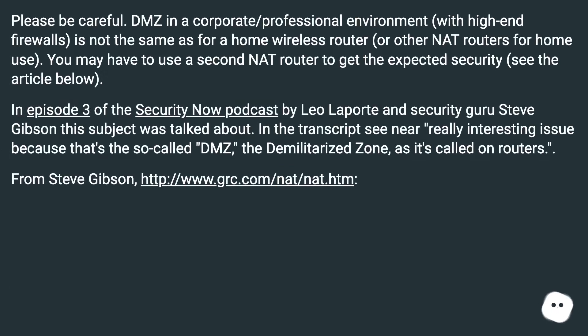Please be careful. DMZ in a corporate or professional environment with high-end firewalls is not the same as for a home wireless router or other NAT routers for home use. You may have to use a second NAT router to get the expected security.